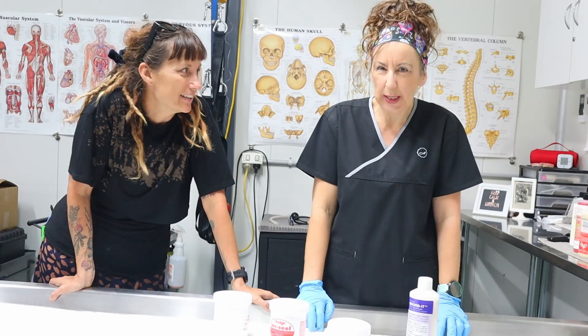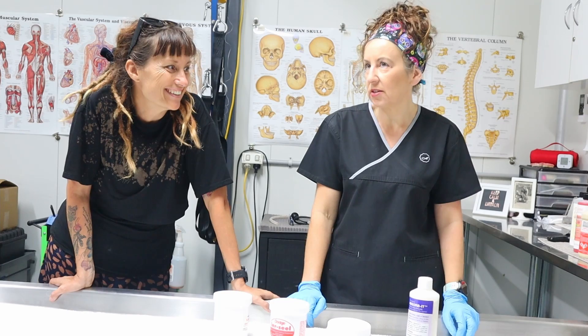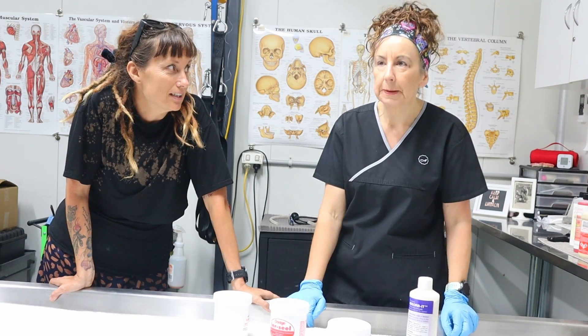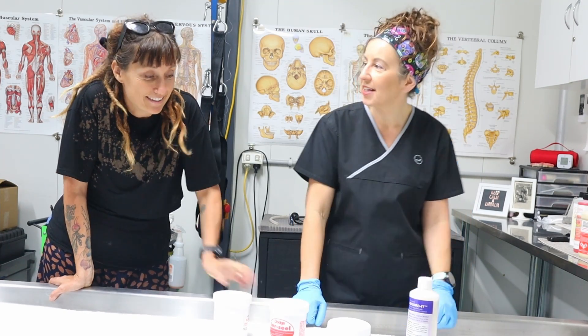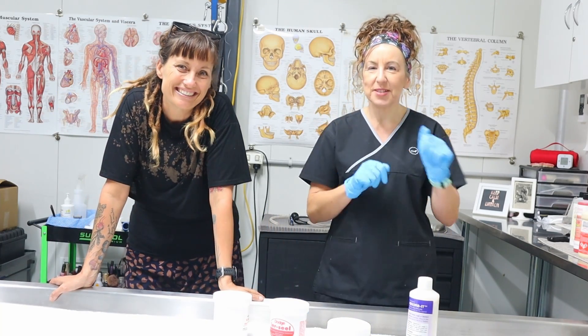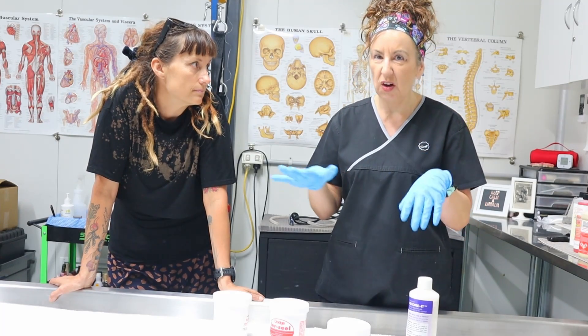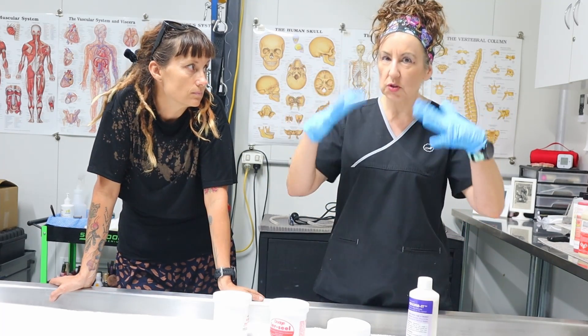Hi guys! We're just doing a quick one today. Last time we did embalming chemicals, and this time we're doing a quickie overview of chemicals used on the outside.